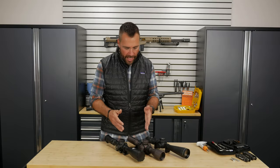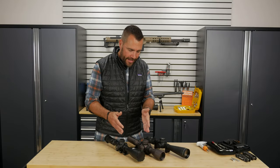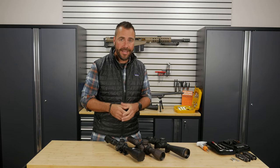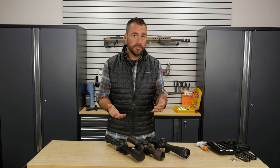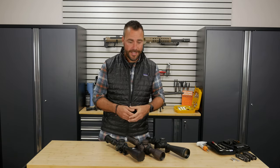We're going to start with the elevation and the windage turrets. The elevation turret is the knob on top of the scope, and we're going to use that to adjust the impact of the bullet up and down. This is going to be useful not only when we're zeroing the scope to our rifle, but also when we're shooting at targets at a different distance.